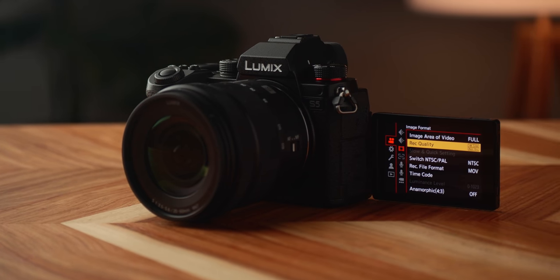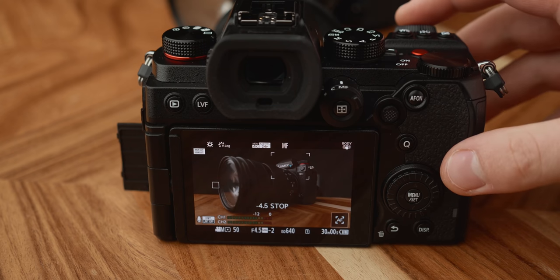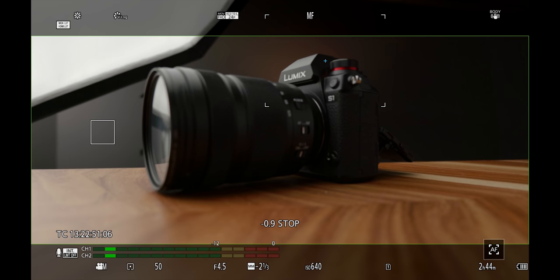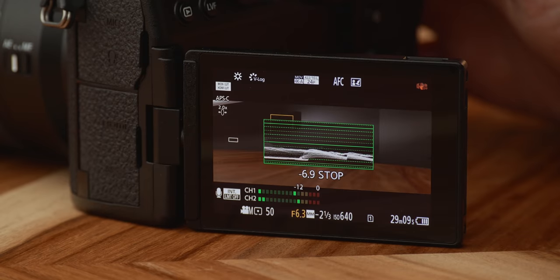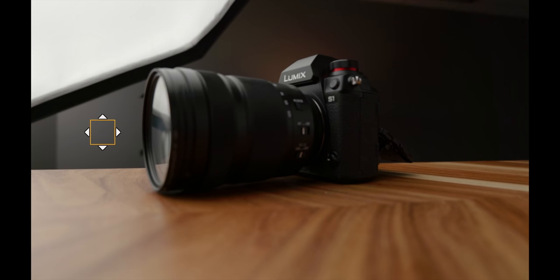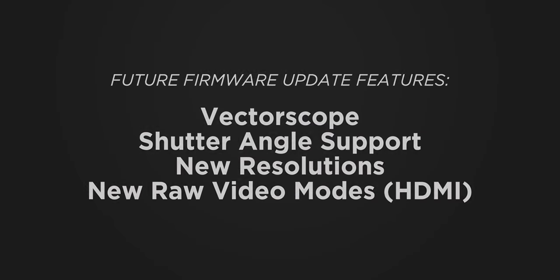Speaking of hybrids — the S5 is a hybrid, and so far we've only talked about video features. The S5 has a lot of brand new photo features; for more on that I recommend heading to DP Review to watch Chris and Jordan's video. Panasonic has always done a great job with video assist features, and this camera has a ton: a red record frame indicator, frame markers with 10 different modes, aspect ratios and colors, dual zebras for checking two exposure values at once with assignable base and range, a built-in waveform monitor, vertical video playback, luminance spot meter, timecode options, NTSC and PAL settings, and time-lapse video. More features are coming in a future update including a vectorscope, shutter angle support, and all the new video resolutions and RAW options already discussed.